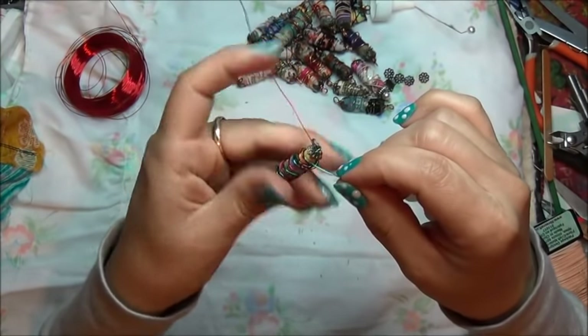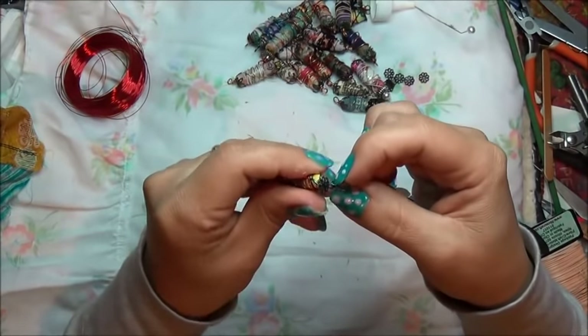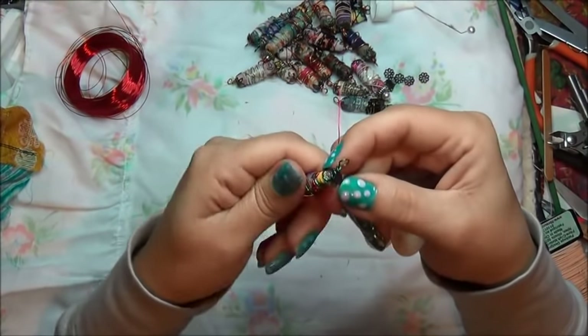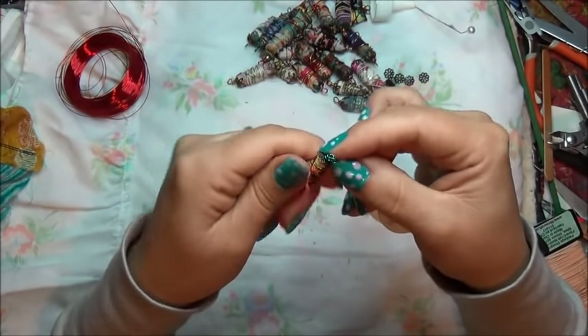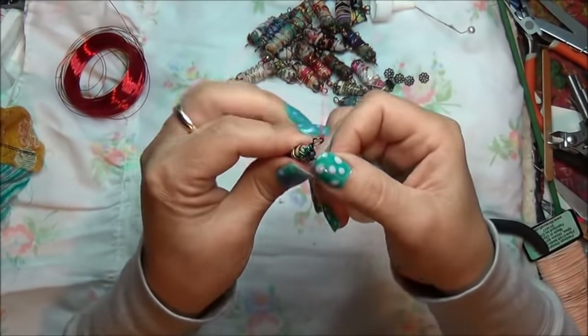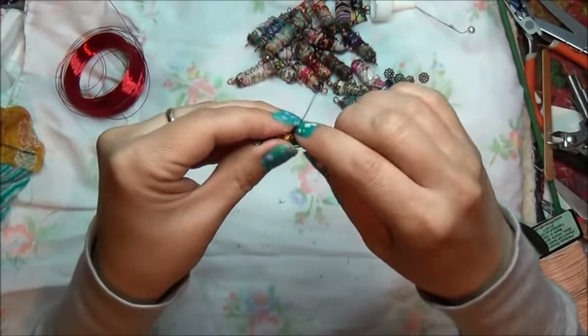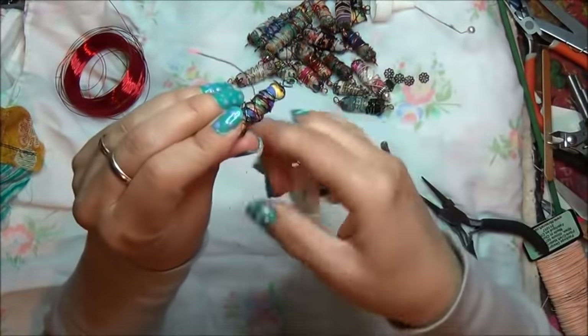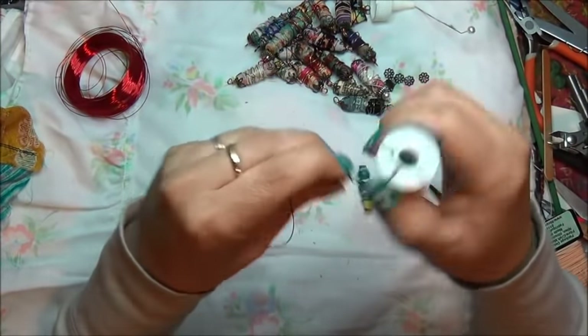There we go. So we're going to go wrapping back up, then back down — we're going to wrap back down. It's going to be a chunky bead. There we go, it's actually cool looking like that. And this excess wire I will wrap and tuck. Wrap and tuck.